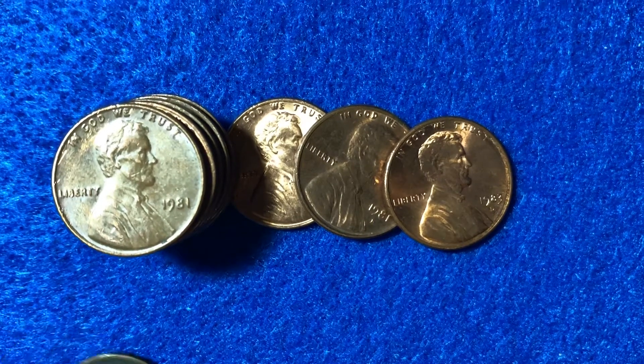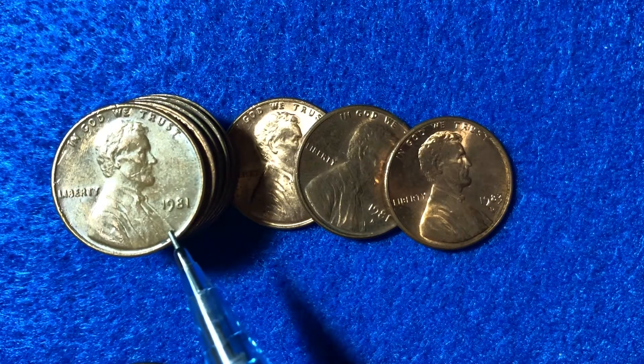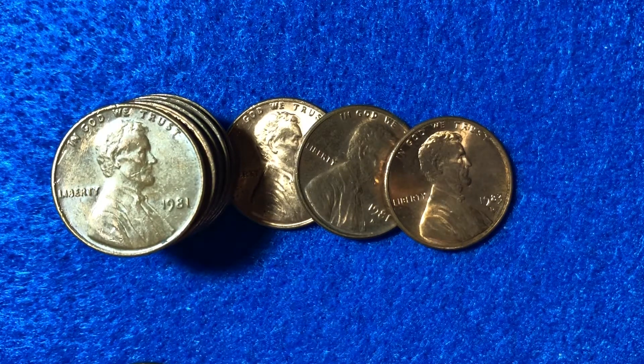Hello coin collectors out there. Welcome back to the Big D Coins channel. Hopefully everyone is having a great day as always. In today's video, it's going to be one of those boring videos in which we talk about just one year, and that year is going to be 1981, focusing in on the Lincoln penny in the year 1981.